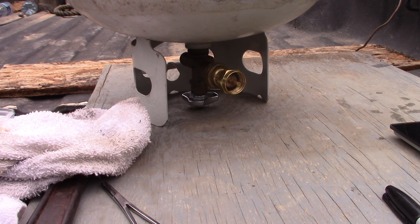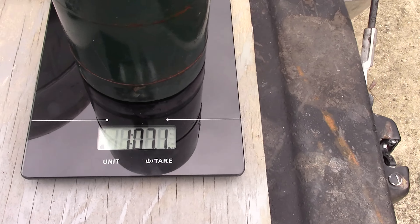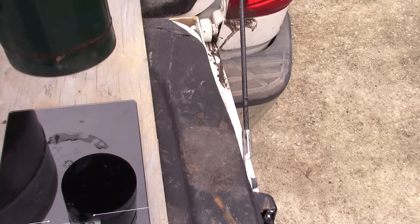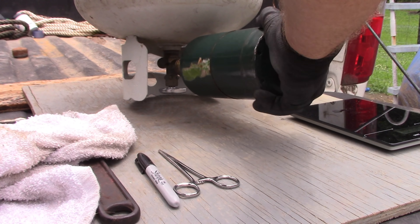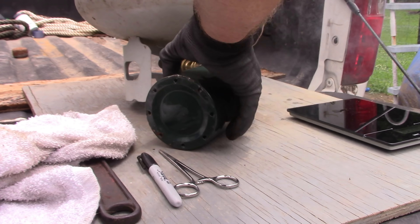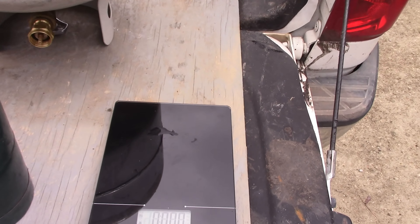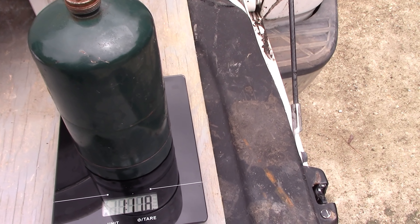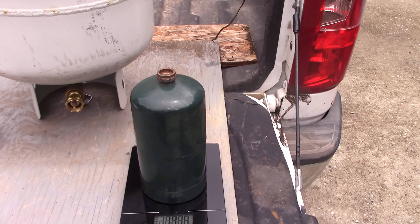A little bit of propane was vented — that's just the cost of doing business. We will weigh the tank. We got about seven ounces out of this first attempt, so that's about half filled. We're going to try to fill it again. We were able to put in almost 12 ounces of propane, which is pretty dang good in my opinion.